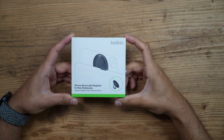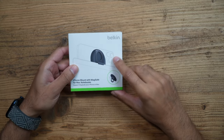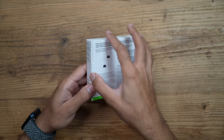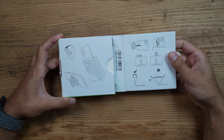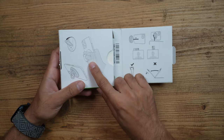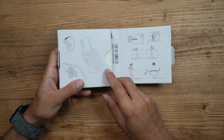This is the brand new Belkin iPhone mount with MagSafe. I've been waiting for this so I can use my iPhone 14 Pro Max as a webcam — this is also known as continuity camera. I purchased this from the Apple website; it comes in at just under 30 pounds. Not only does it mount your phone onto your MacBook Pro, but you can also use it as a handle or just place it on the desk to watch movies, for example.